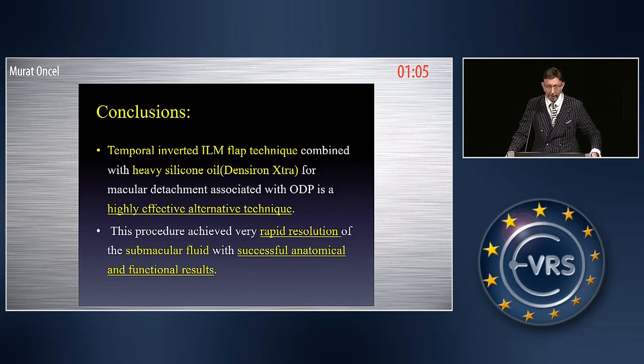In conclusion, the temporal inverted ILM flap technique combined with heavy silicone oil — Densurone Extra — for macular detachment associated with optic disc pit is a highly effective alternative technique. This procedure achieved very rapid resolution of the submacular fluid with successful anatomical and functional results.